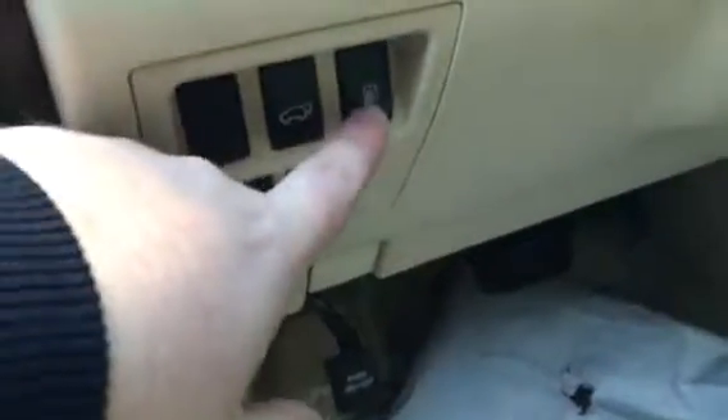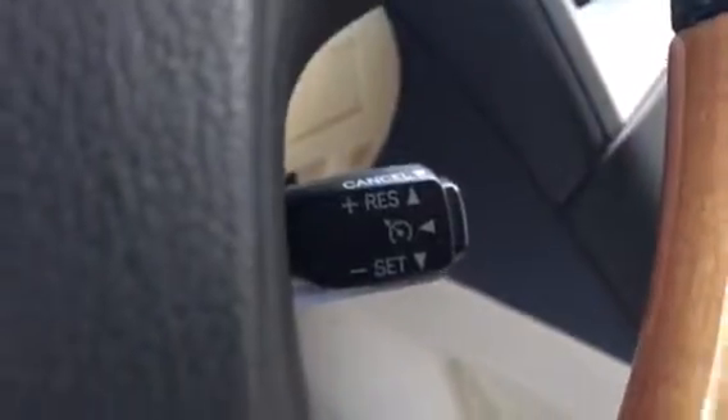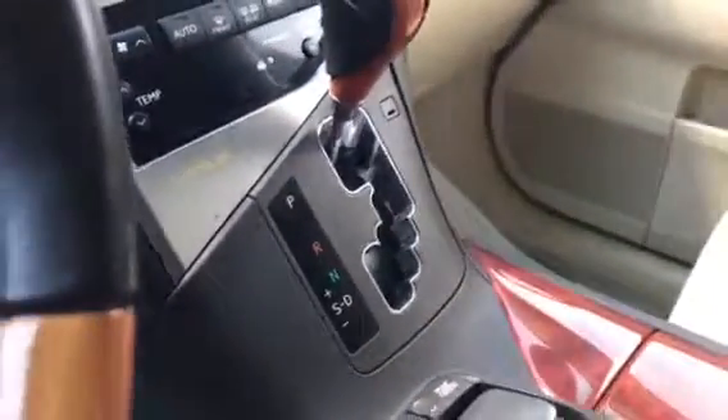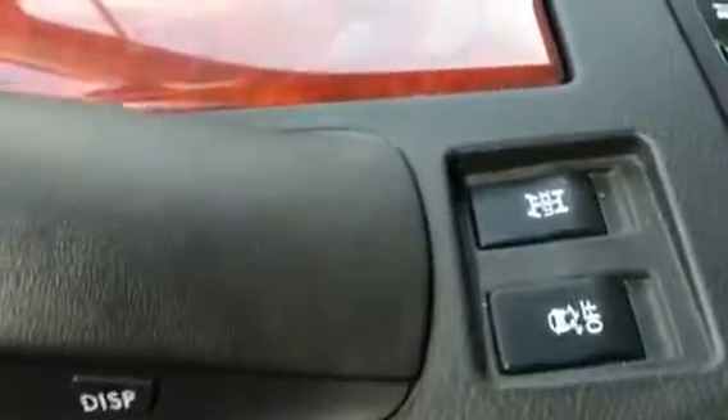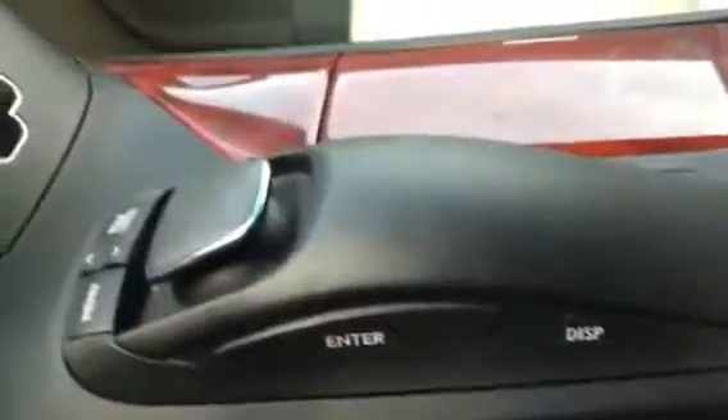Here is your trunk release as well as your fuel cap release. Then here we do have our volume and our controls for the radio, and your hands-free calling as well. Cruise control is right down below. Automatic transmission will be right here. You do have heated and air conditioned seats. Then here we do have our all wheel drive locking, and your traction control. Here we do have our full screen, full color navigation system — this joystick here is how you would maneuver through everything.